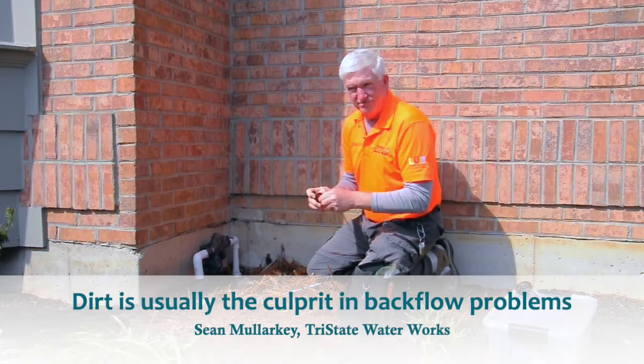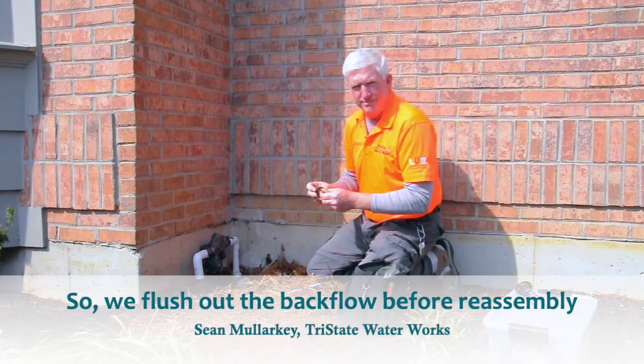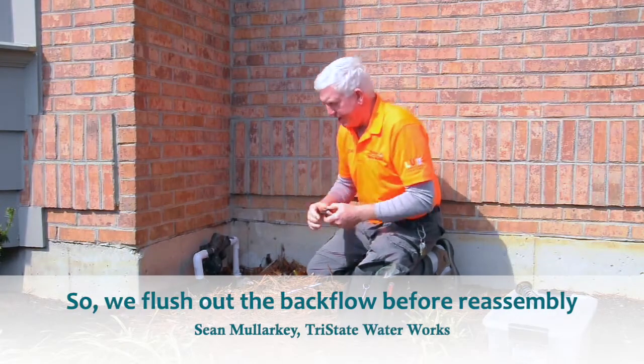Dirt in our backflows is a real nemesis — it's causing most of the problems. So one thing I will do is flush out the backflow before I put the parts back in.